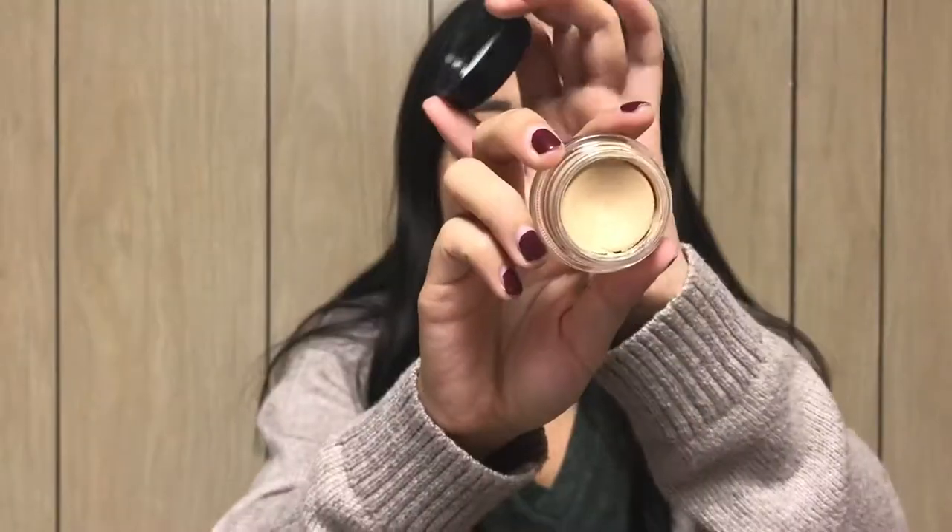And then I've been using the MAC Paint Pot in Soft Ochre. This is almost done — it's getting kind of dried, so I want to use it again next week because I'm sad and I don't want it to all dry out before I can finish it.